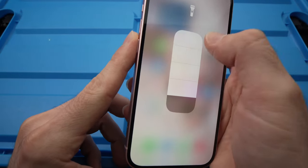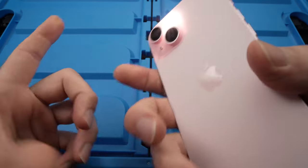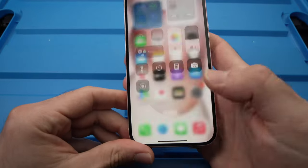Let me do it again — many different brightness levels for your flashlight. And to turn it off, you just tap this icon back again and that's all.